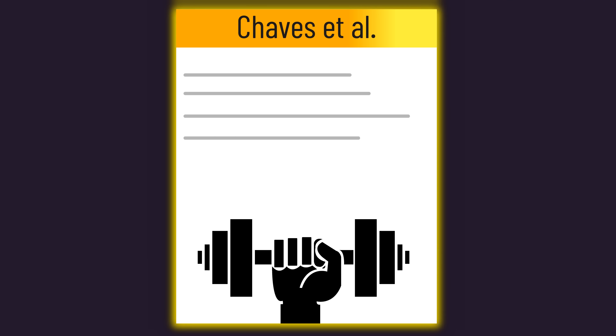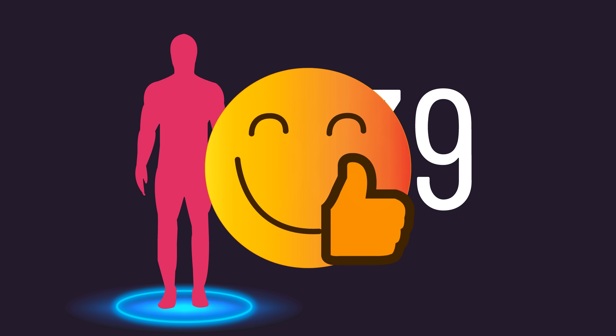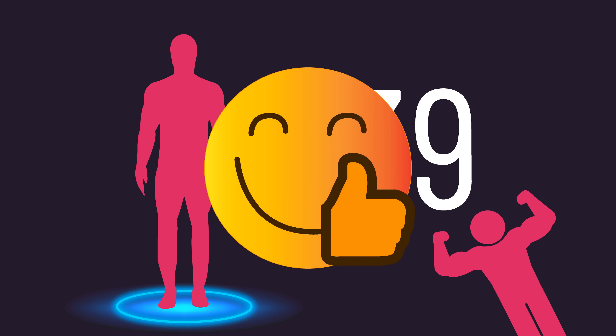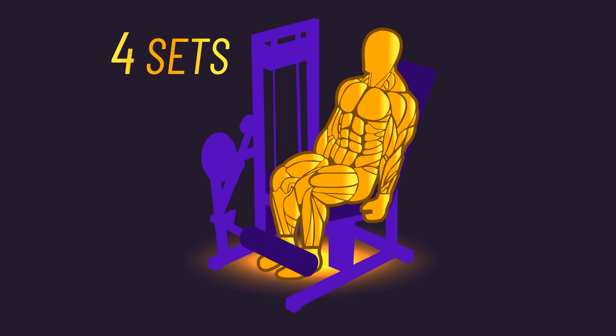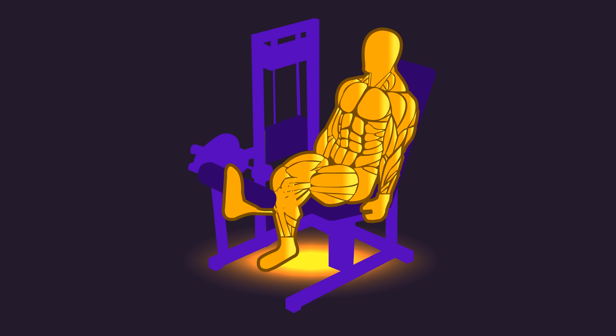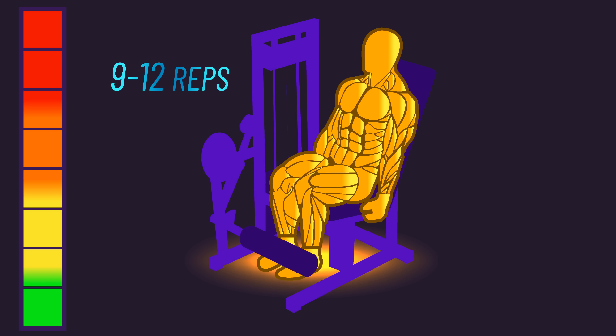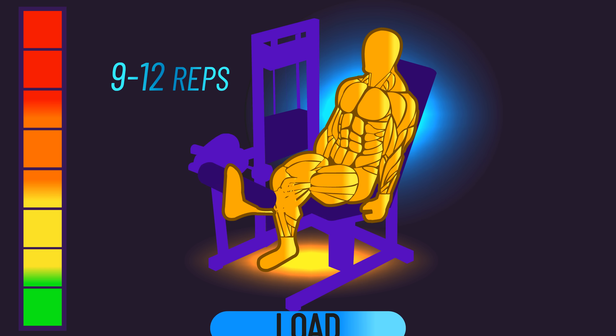This new paper recruited 39 previously untrained individuals. For those disappointed about them being untrained, don't worry — we'll mention data on trained individuals soon. The subjects trained 4 sets on a unilateral leg extension 2-3 times per week for 10 weeks. With one leg, subjects adjusted loads to continuously reach failure in the 9-12 rep range every set, so this leg progressively overloaded by increasing load.